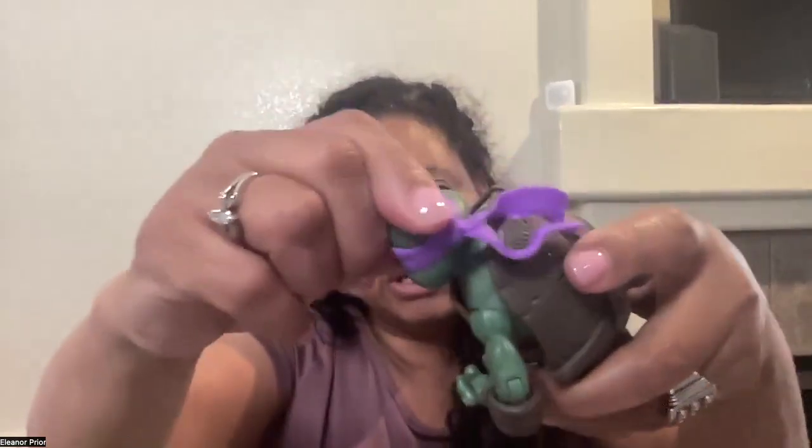Let's check out every part on Donnie that moves. His head rotates but has very little movement up and down — it only slightly moves up and down. His arms have movement at the shoulder and twist at the forearm. He can bend his arm at the elbow and rotate his hands. His fingers move too — he can close his hands tight or open them loose. Same thing on the other hand and arm.